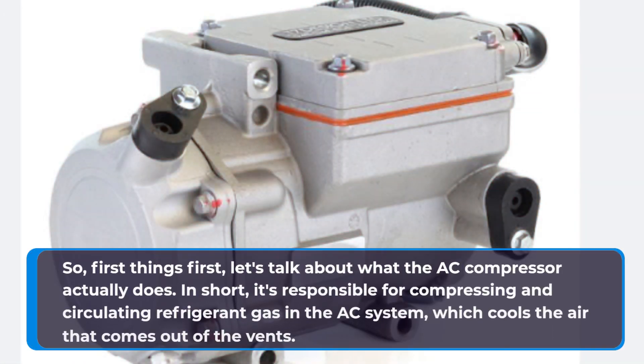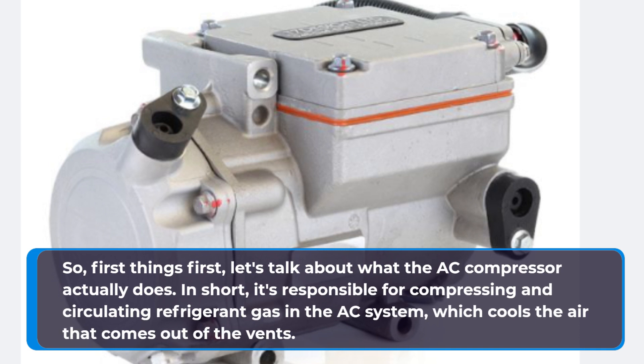So, first things first, let's talk about what the AC compressor actually does. In short, it's responsible for compressing and circulating refrigerant gas in the AC system, which cools the air that comes out of the vents.